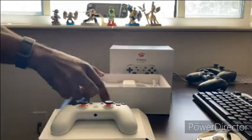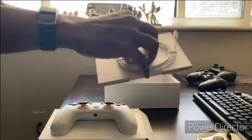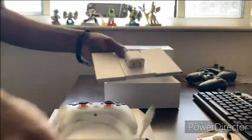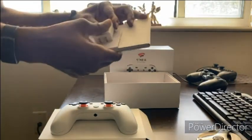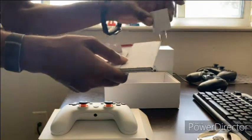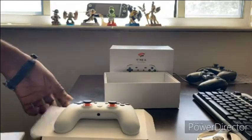Moving that to the side, we got some more packaging with the USB-C type cable and we got the power brick. That's just the power brick — alright, we're gonna put this to the side.